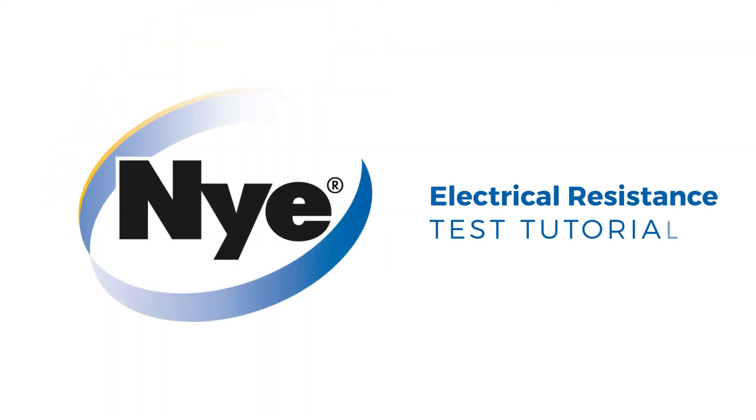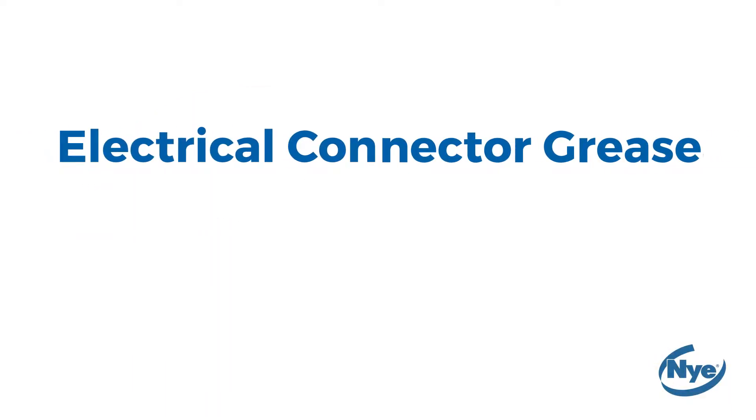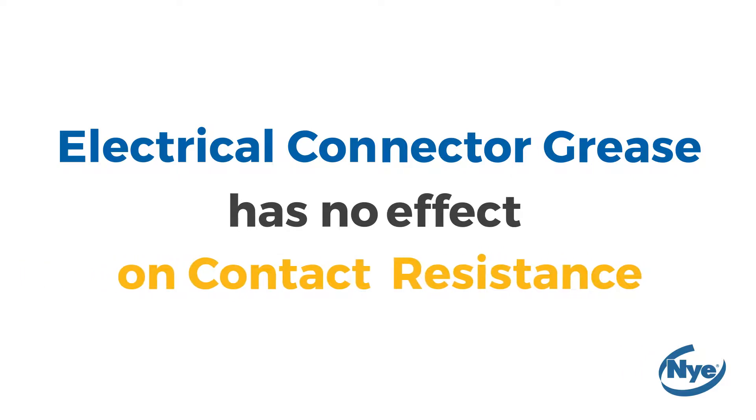The electrical resistance test tutorial by Nye Lubricants. The purpose of this test is to prove that an electrical connector grease has no effect on contact resistance.